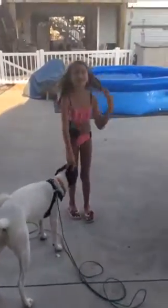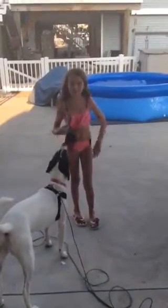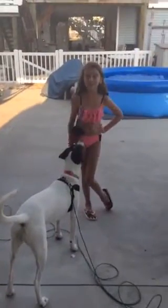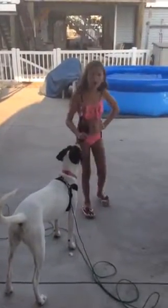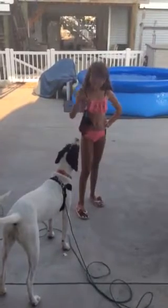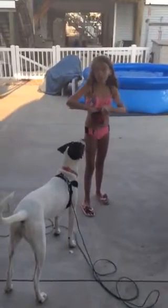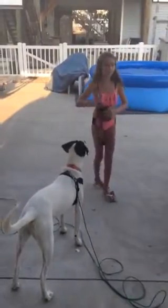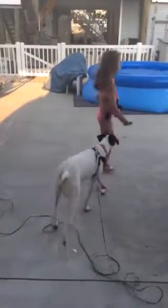Hey guys, it's Emma and this is Lily — she's not on the channel. We're going to be clicker training your dog to speak. What you're going to need is, of course, a clicker and some good treats that they like. Kind of hide them from the dog so they don't get overexcited.